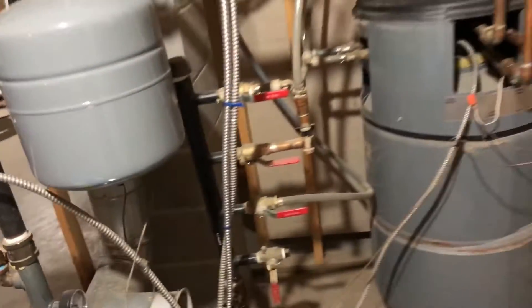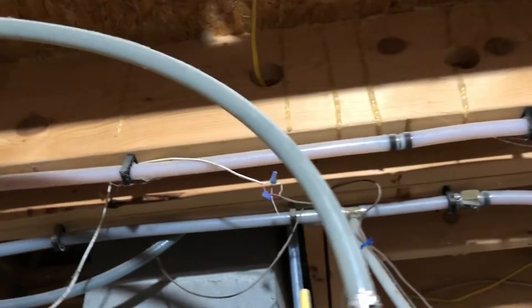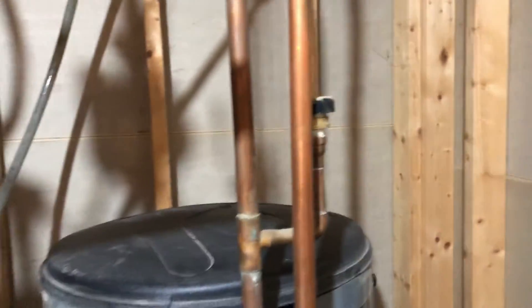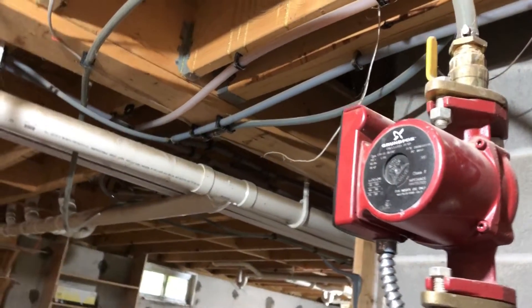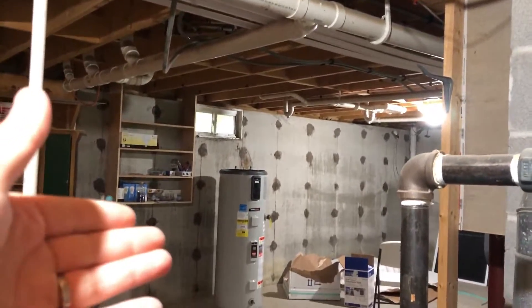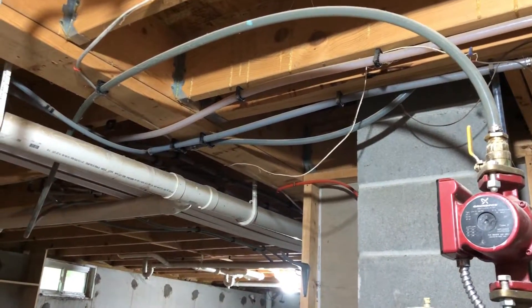That's all you have to do to get rid of that. If you wanted to keep this as a backup, you would just take these cold and hot water lines and install a shutoff somewhere by the main line. The reason why you'd want to do that is because you wouldn't want the hot water heater that you're installing to be circulating water through here - it would just be a waste. And then if you wanted to have it for a backup, you would just be able to flip it back on.